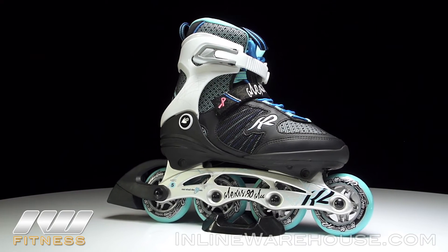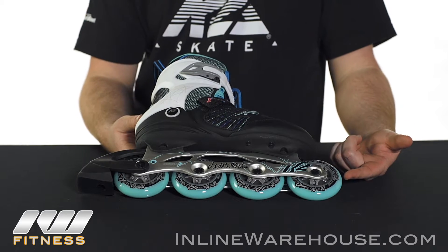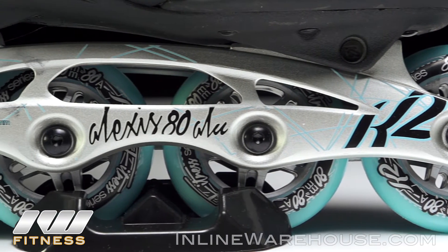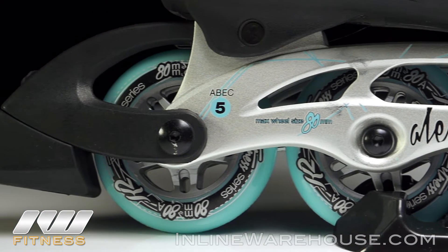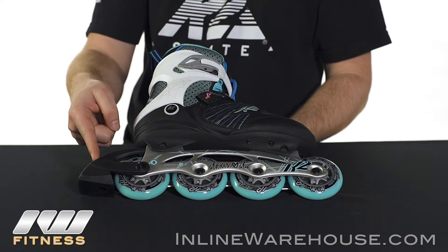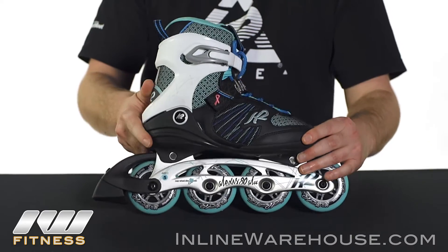Let's take a closer look at all the features. 80mm, 80A hardness wheels, socketed with ABEC 5 bearings at the base, so you're going to get a good roll out of that with nice durability and grip. You're going to have an aluminum frame here, which is really good for stability — it gives you excellent power transfer. And of course, as you can see, it comes with the brake attached, which can be removed if you so desire, but it's a great option for those that are still learning to control their speed.